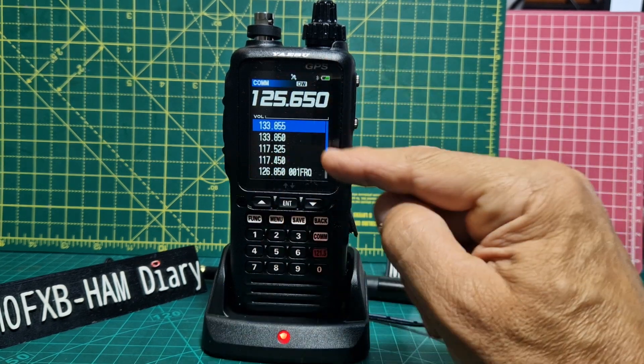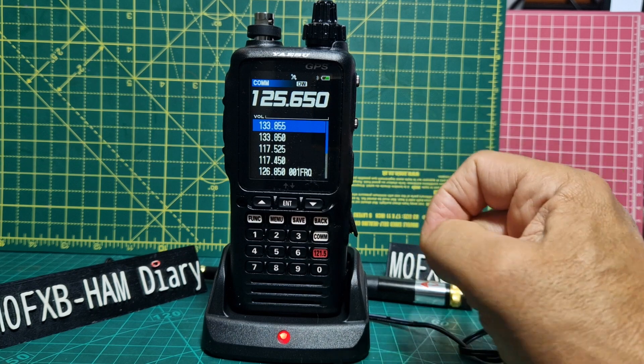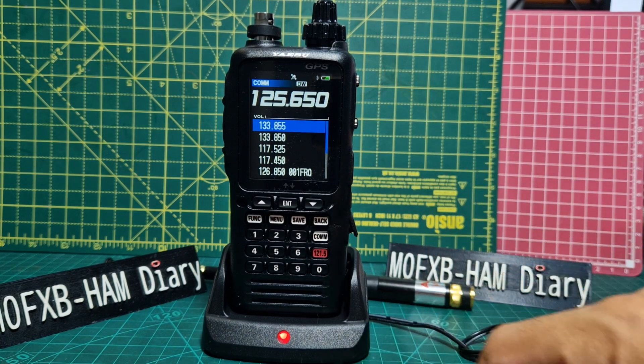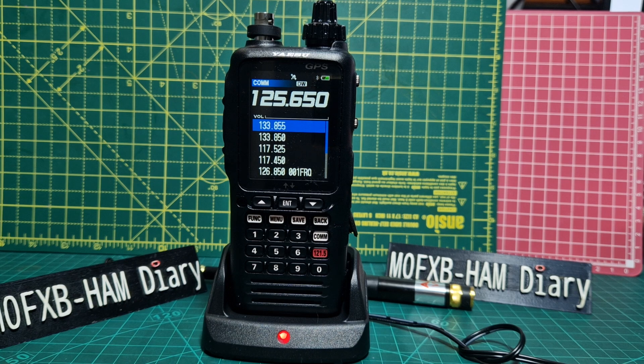Go into the Comms menu, then go Function and turn that on. So now dual watch is on. Although you can't see it on screen, you are listening to two frequencies. Correct me if I'm wrong — that's what I think it is with the Yaesu FT-850. Please like and subscribe. 73.